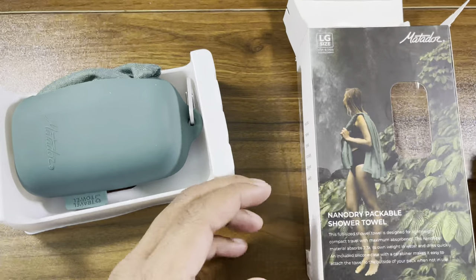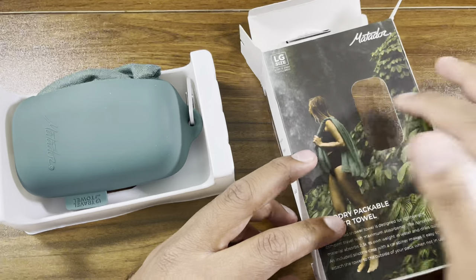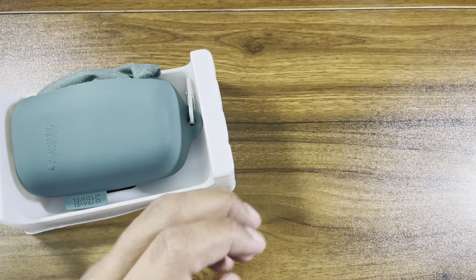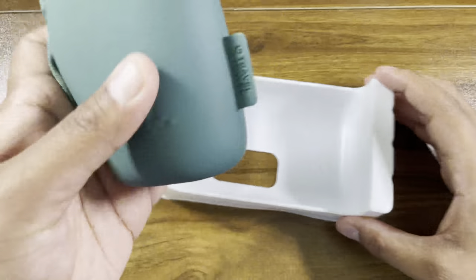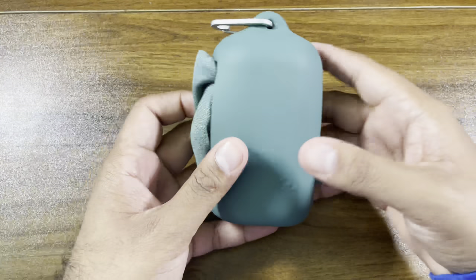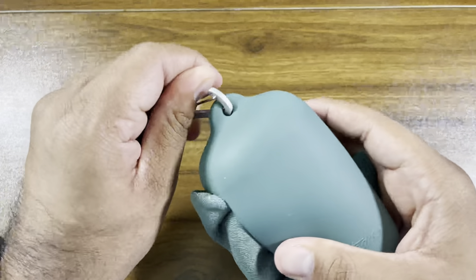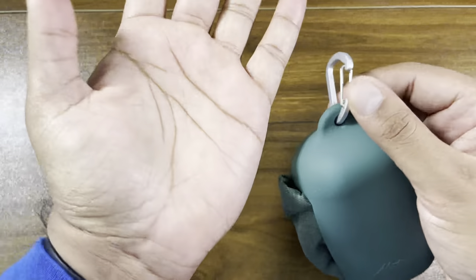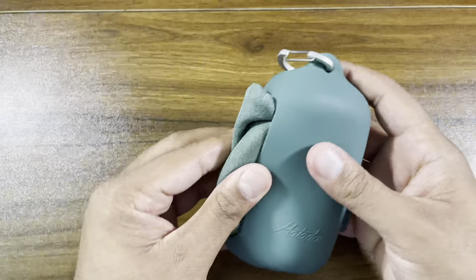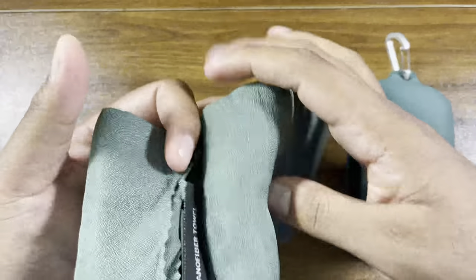Nice one-piece casing. There's a little sample — like a scratch and sniff but you can touch and feel it. It comes in this little plastic case and that's all you get, plus a nice, pretty strong carabiner, though quite small. And the towel is pretty stuffed in there.